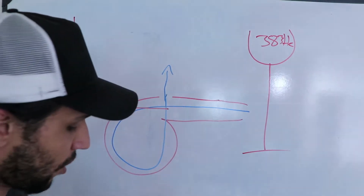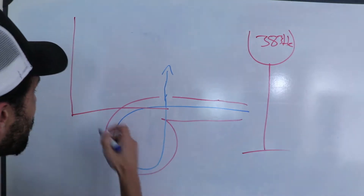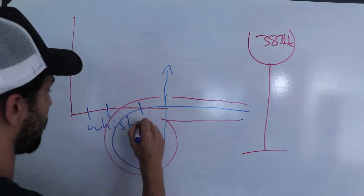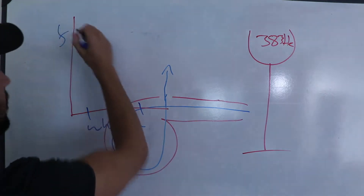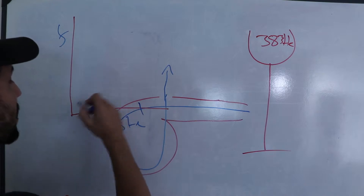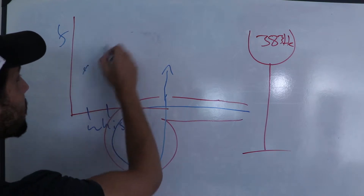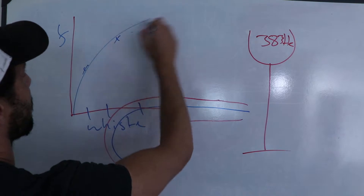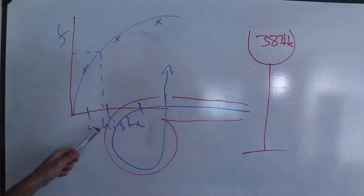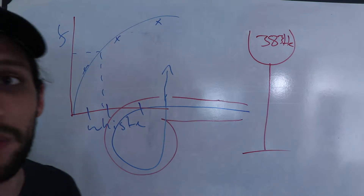We're going to take a few different size whistles, graph those frequencies, and we should get some sort of curve — whistle size on the bottom, frequency on the side. Then we can use our graph, plug in our resonating frequency, and determine the size of the whistle we need.